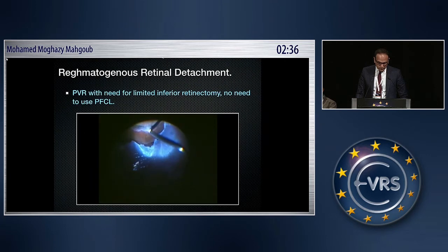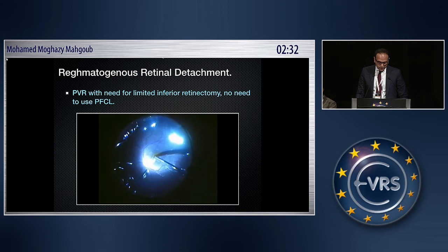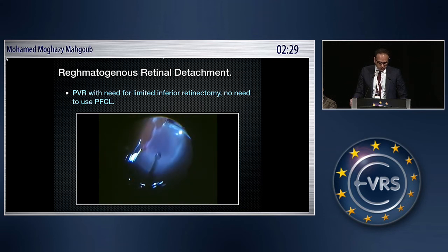Another case with an inferior giant retinal break — you don't need to use PFCL. This patient also had a macular hole, and you can manage the inferior retinal break and retinectomy entirely under air.